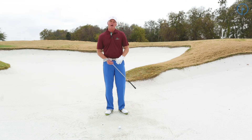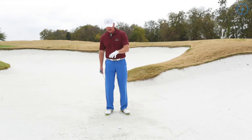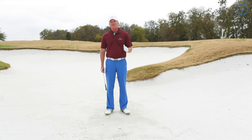When you're in the bunker, you have resistance with the sand. We're trying to hit the sand, we're trying to control the sand, we're trying to move the sand from the bunker out onto the green. If we can't get the sand out, we can't expect the ball to come out. So it's important that we have power.